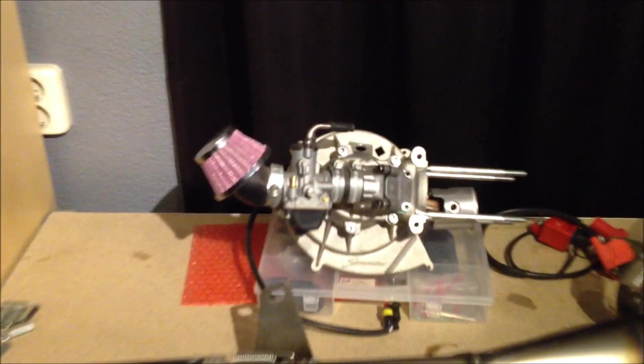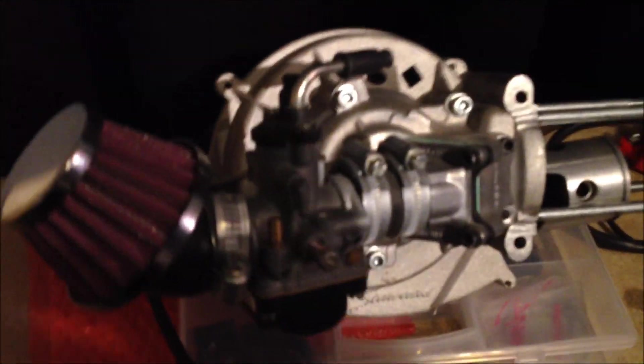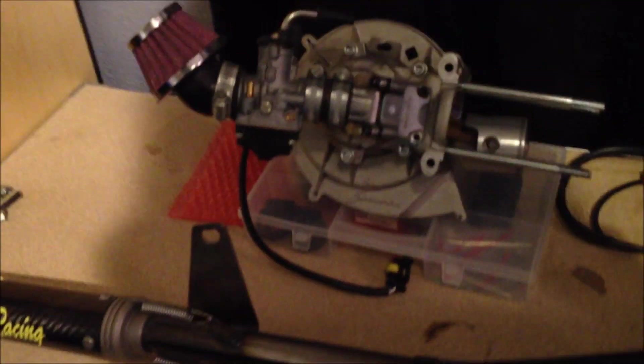It's the Simonini 4-stud engine, the new type engine, with a Fabrizio exhaust, side intake, 21mm carb. That may be changed later for a 24 flat slide depending on how well this performs.